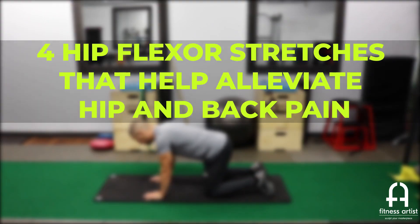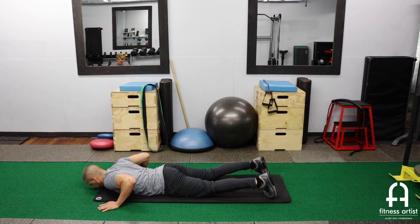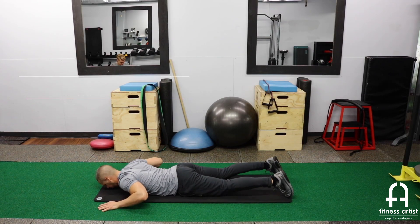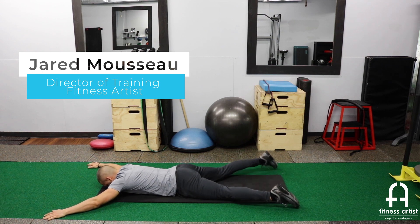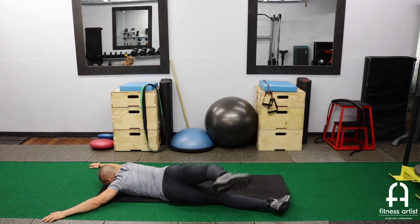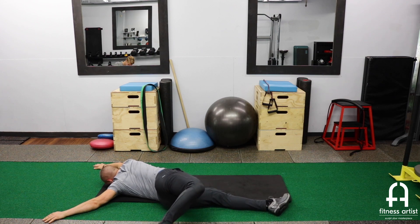Hey, what's up guys. I wanted to go through a few of my favorite stretches for the hip flexors. I have really tight hip flexors and these four stretches have helped me a lot as far as helping open the front side of my body up a little bit.